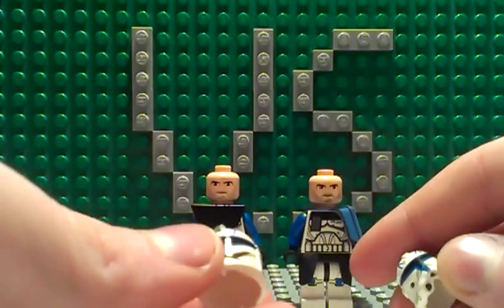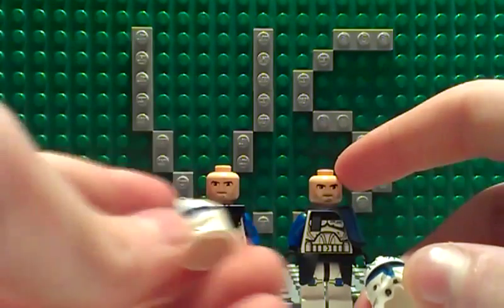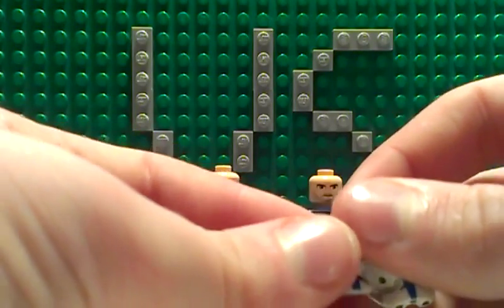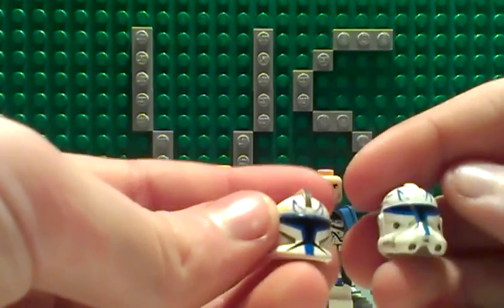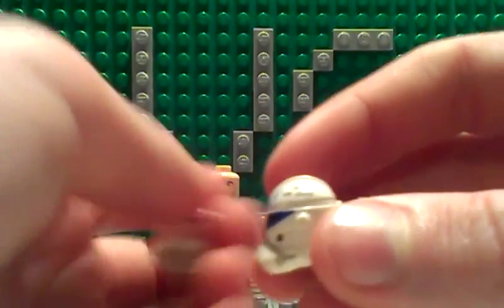There's no printing on the legs — not really complaining, but this is also just the same as a regular clone from the series. So yeah, just something to note about that. On the Phase 2 we get some detailing marks on the helmet.